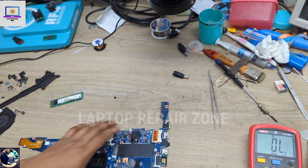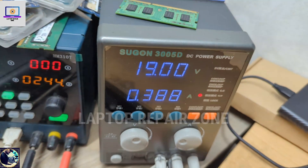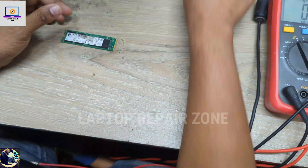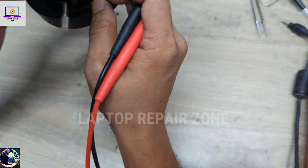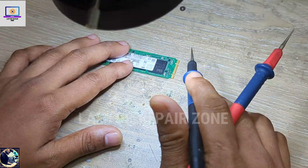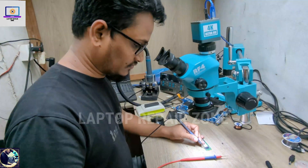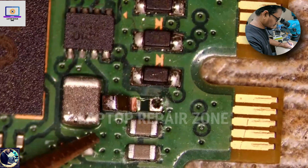Now I will try to fix this SSD — let me see if I can repair it. I inspect the SSD. I can see the SSD contacts on both sides. I will go to the sensor test to check the contact pads on one side and then on the other side.